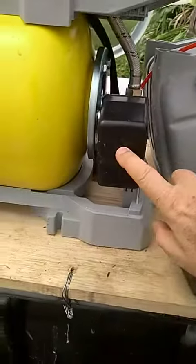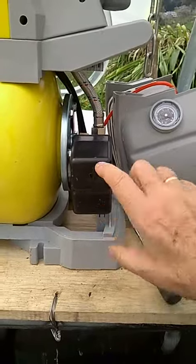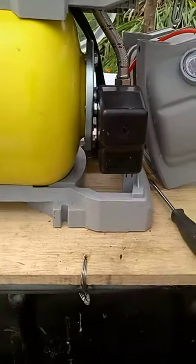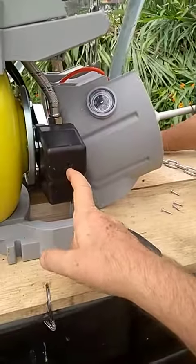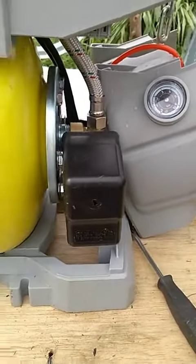We've gone both ways with this adjustment — you can only tighten it so much, you want to hand tighten it, you don't want to press it. We've loosened it up quite a bit and it still doesn't do anything. The pump doesn't do anything; there's no adjustment — it's like we didn't touch it.